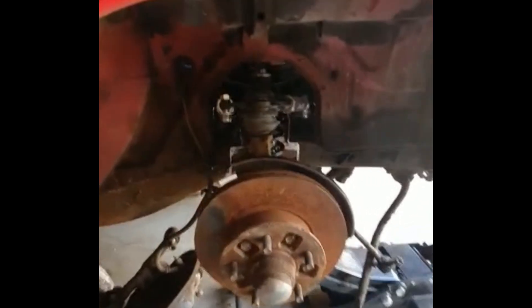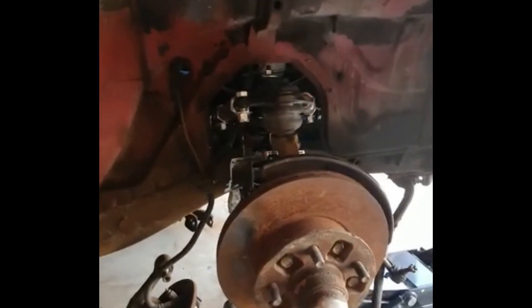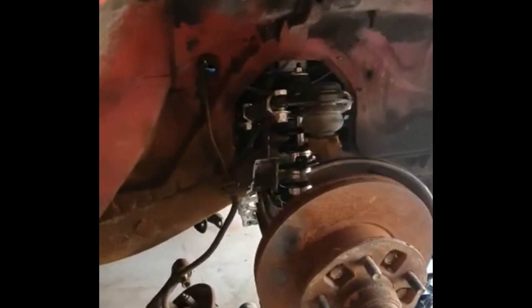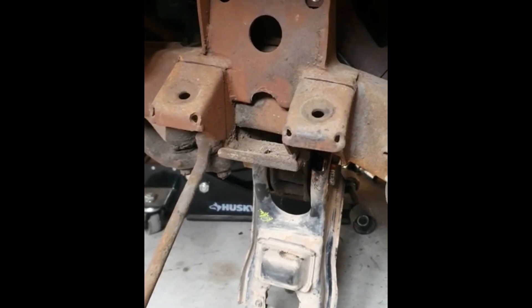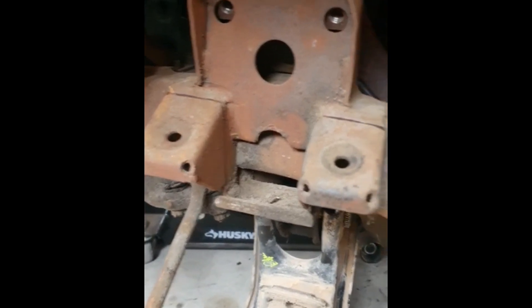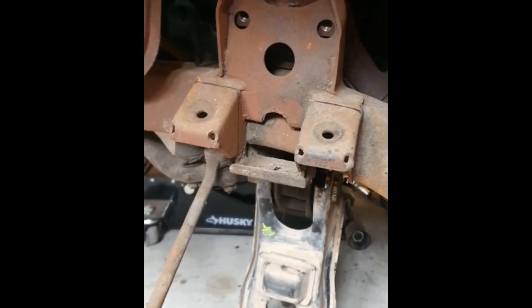Perfect five-lux swap disc brake. It works. In order for the coilovers to fit, I need to get rid of these old bushing mounts just to make some clearance for the coilovers to fit.